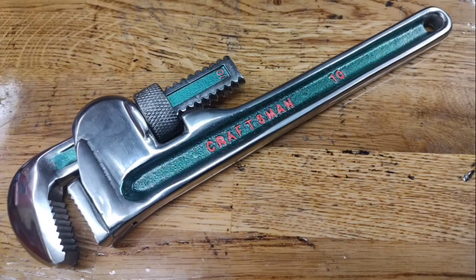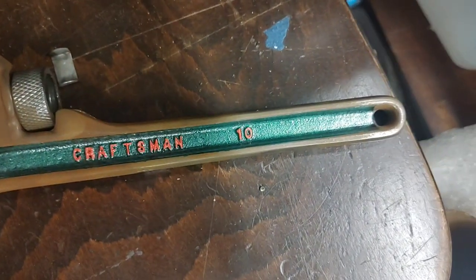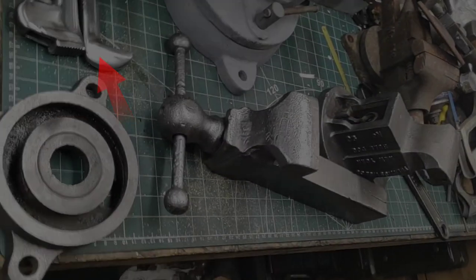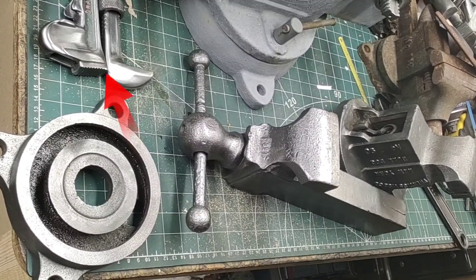Do you remember this? This was all nice and shiny when I finished it. Well now it looks like this, so you can only imagine what those others look like. That's had the process too, and there it is on the bench, waiting to be waxed and reassembled.